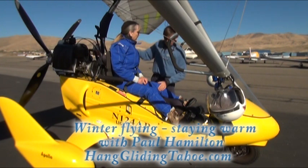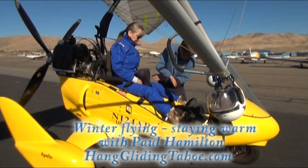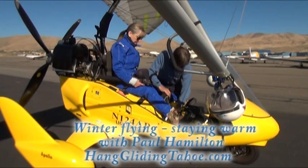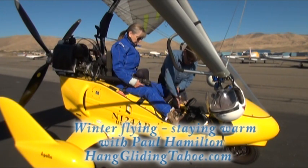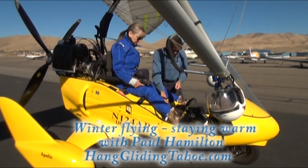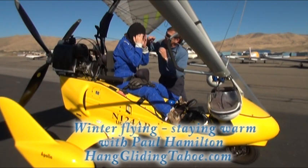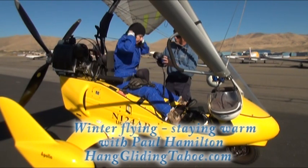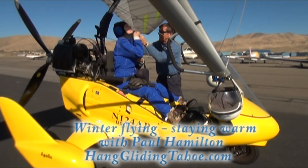Remember how we talked about not letting anything get loose and go through that prop — goes through the prop, very bad. Now we're gonna get you all bundled up. Here are your electric gloves — hold those for a second. We get all sizes and shapes here. We're gonna give you a balaclava to make sure you're really warm. Go ahead and put this balaclava on, and make sure your hair is all out of the way because we can't fix things once we get up there.